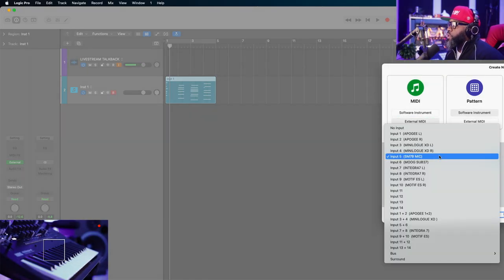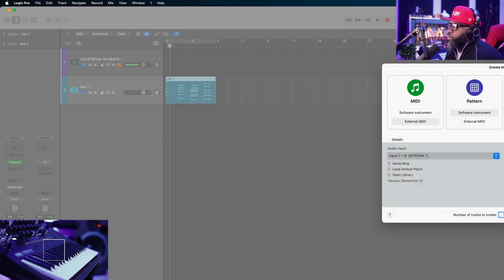To turn that into audio I'd have to create an audio track, choose my input source — which is going to be the same Integra input since it's wired in that way. You'd choose your input as to whatever you have it connected to on your interface, and then I would just hit record and arm the track like normal.